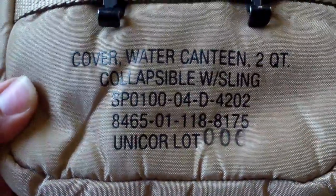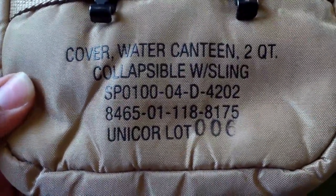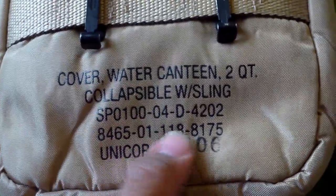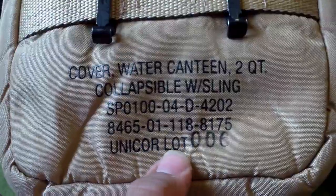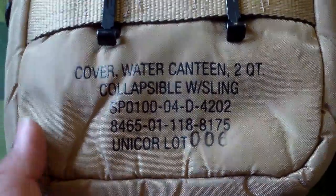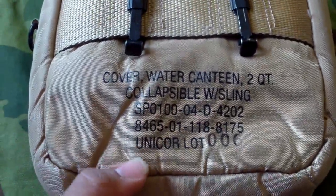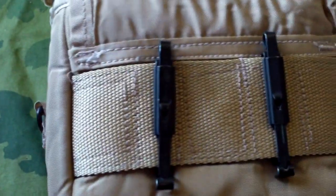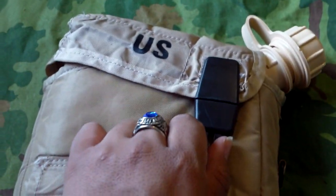Here's your stamp: cover water canteen two-quart, collapsible with sling, SPO 2004. You got your national stock number, the new manufacturing stamp made by Unicorn — who also made other Alice gear and Kevlar helmets. And you got your drain hole at the bottom, your standard Alice clips, and your two D-rings for the sling or general purpose strap.